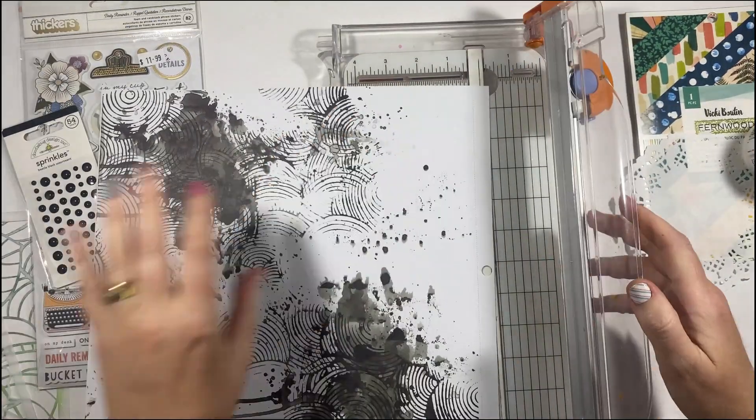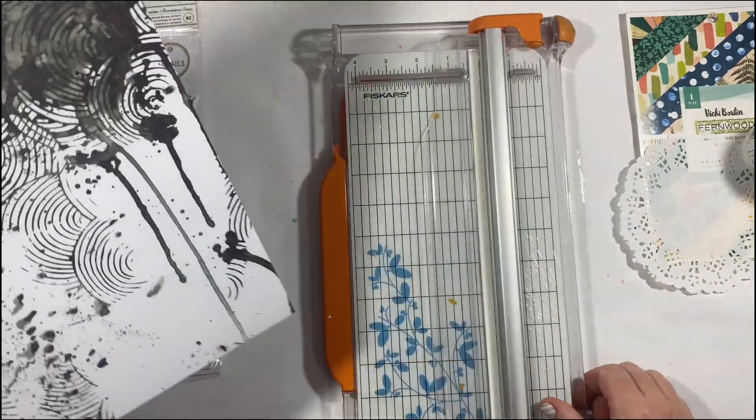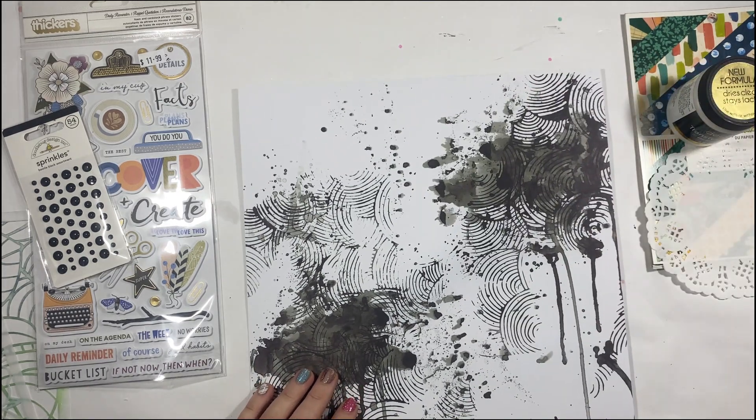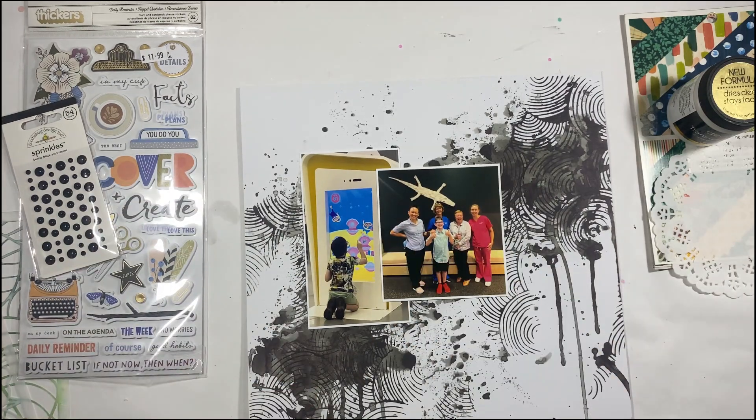I've chosen one of Vicky's pre-made backgrounds from the Discover and Create collection. It was quite black and dark, and I loved the background but I just wanted to add my own little touch of sparkle, and that's what I'm going to do.